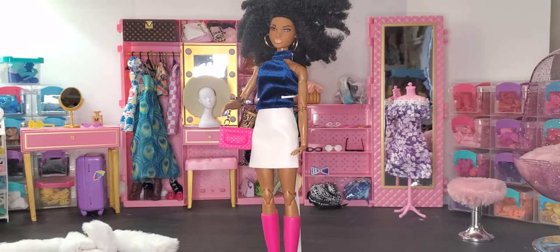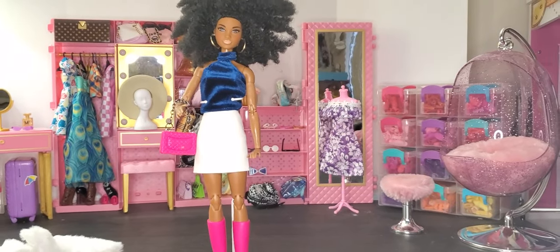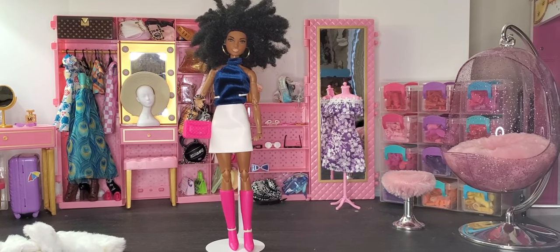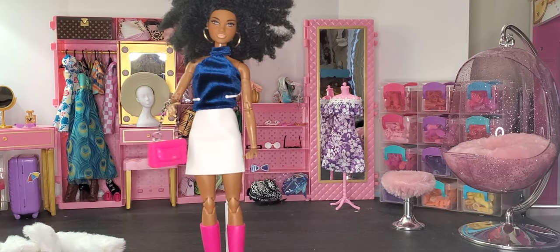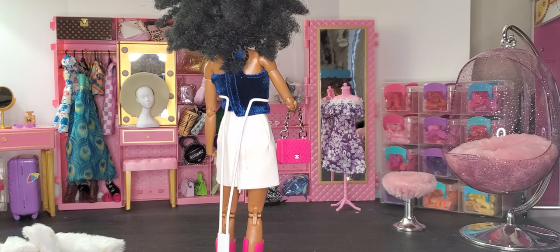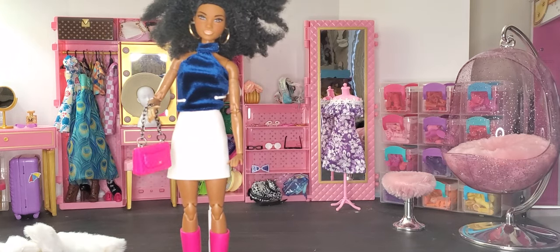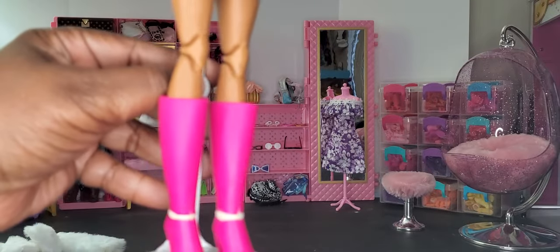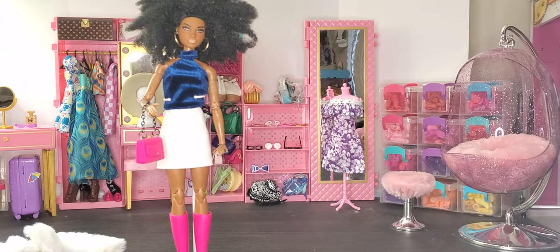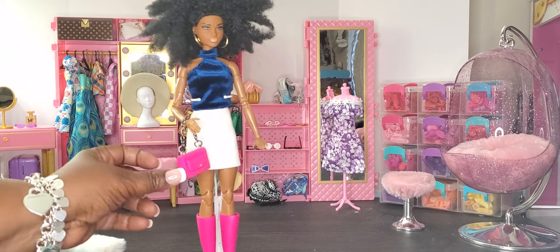Here is our made-to-move doll — she is absolutely wearing the full fit with the boots, the purse, and the shirt. For me this is how this particular outfit is supposed to go. All the dolls can definitely wear the shirt, and the skirt is a little tight so I think it's more made for smaller dolls. It's a very nice white faux leather skirt — very cute. I love how they paired the pink with the blue and white.